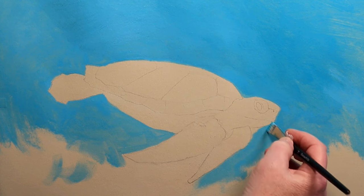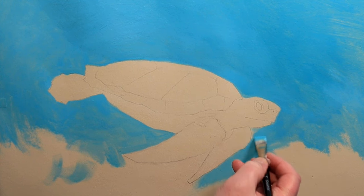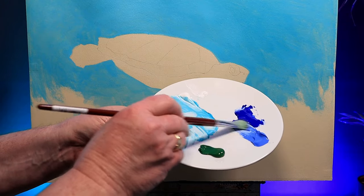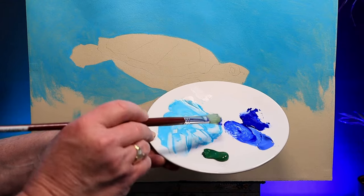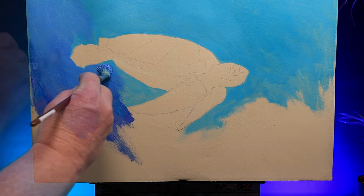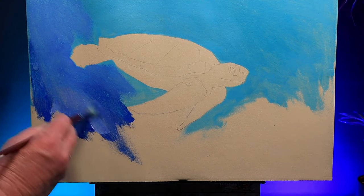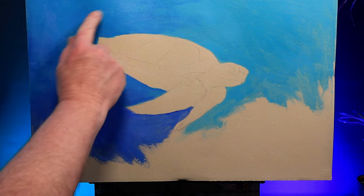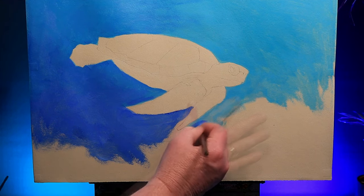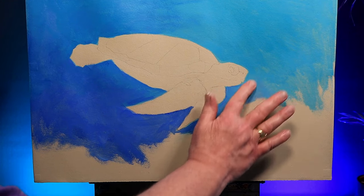For cutting in close to the sea turtle I've changed to a half-inch synthetic flat brush. Now let's add another colour — I've got some cobalt blue and I'm adding a little ultramarine blue to the mixture. Acrylics dry very fast so getting them to blend takes a little bit of effort. I'll do a little bit of soft blending, trying to blur the two together, but do take care where you've got a colour change behind the flipper. Whilst the paint's still damp I just use my finger to blend it gently.